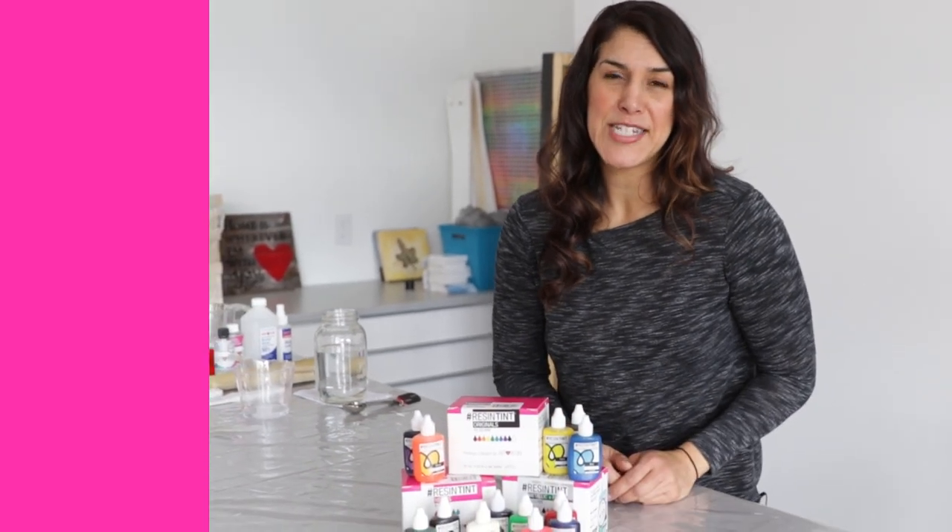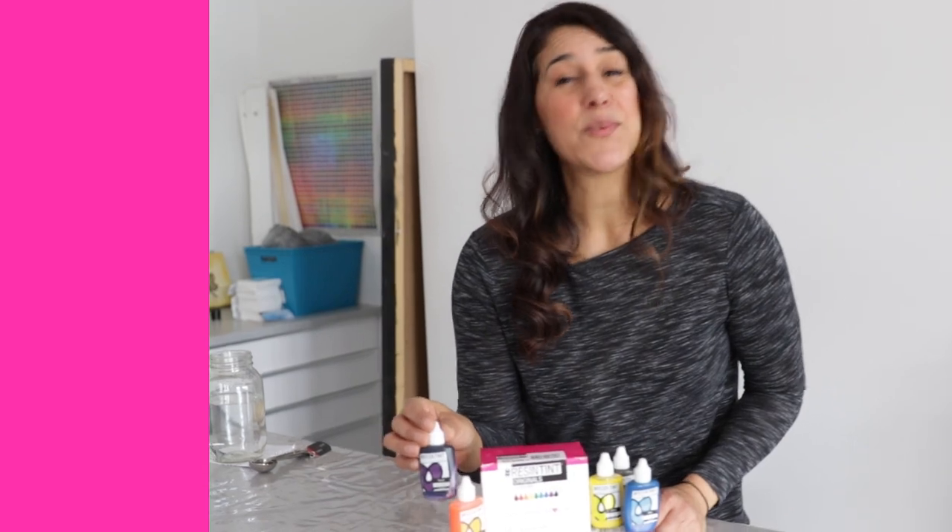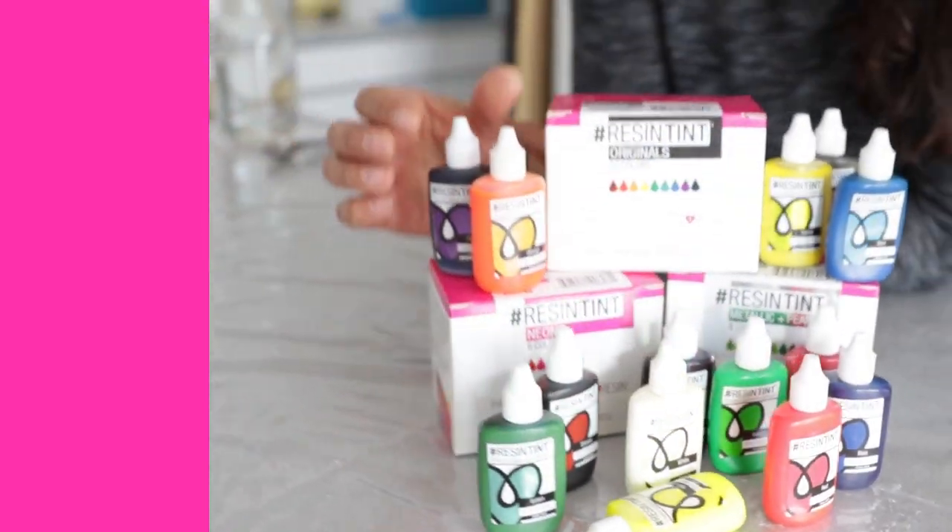So what does 6% look like? Well, for every ounce of Art Resin, 6% is going to work out to be about a quarter of a teaspoon of Resin Tint. But because Resin Tint is so richly saturated, you're probably not even going to need that much. So either way, try it out and have fun. That's your tip for today.